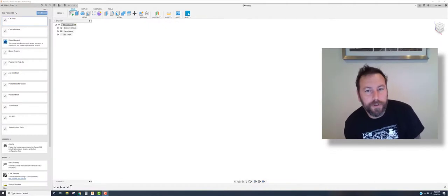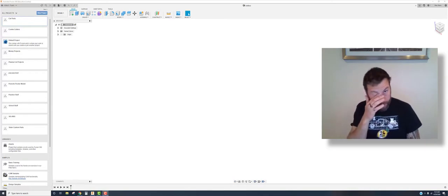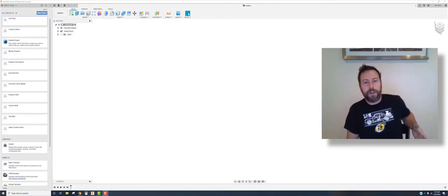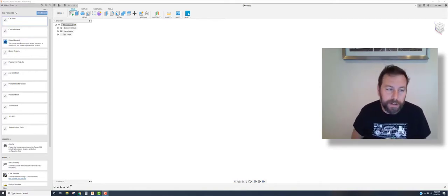Hello everyone, and today we're going to start doing some tutorials using Fusion 360. Fusion 360 is a 3D modeling software owned by Autodesk, which also makes Inventor. This software works similarly to Inventor or even OnShape, which is a free software — you start with a sketch, build up from that, and then either remove or add material. There are also features like patterning and a whole host of other things.